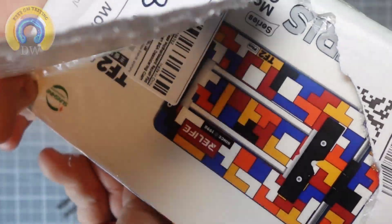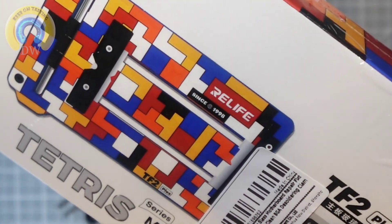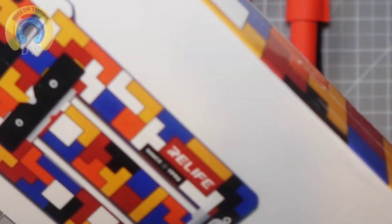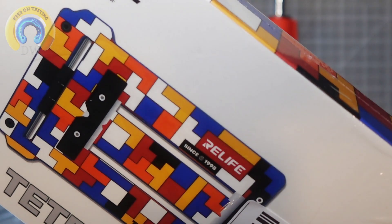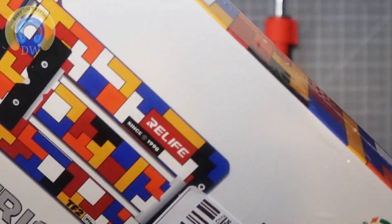Nothing beats a good game of Tetris! Check it out — from real life, it's the Tetris motherboard glass fixture. So when you're working on stuff, you've got this uber cool platform. Especially if you're doing micro soldering — you've got those tiny little cell phone main boards and you want to keep them in place so they don't blow all over the place when you've got your micro tweezers out. These come in really handy and this one is uber cool.